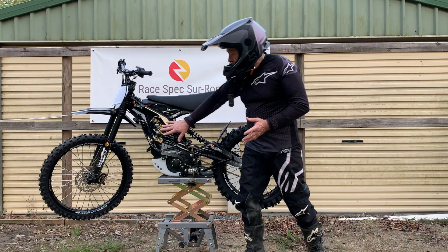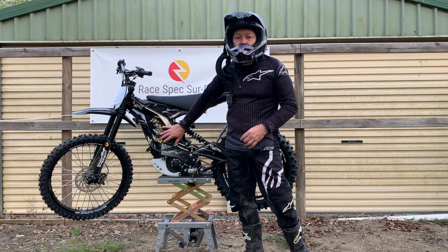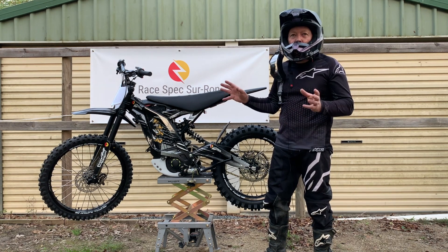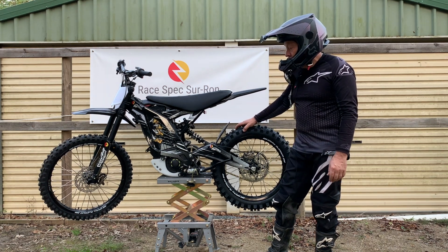As far as the battery goes, this is a high discharge 72 volt lithium iron battery that we've had developed for us. We've got it matched with the BAC 4000 and we've tuned it for maximum low-down torque and also maximum high end speed with overrun.